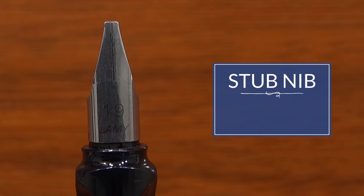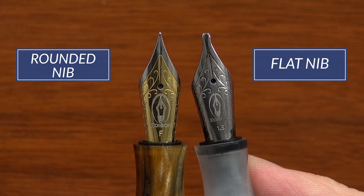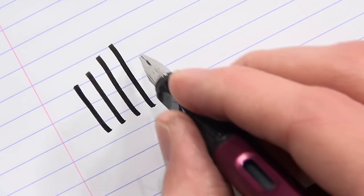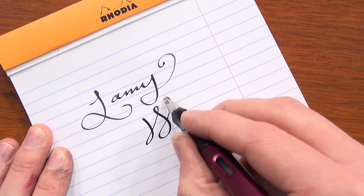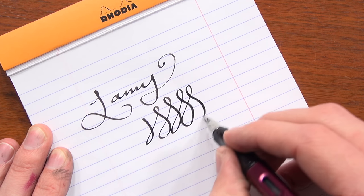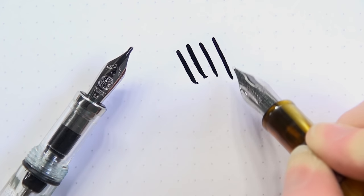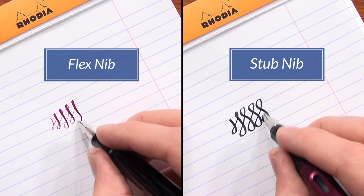A stub nib is a flat nib, as opposed to a tipped, more round nib that you'll see on regular pens. When you pull down on your stroke, you're going to get a big fat line; when you go to the side, you're getting a really thin line. So you get that line variation — it's kind of like a ribbon effect on the paper. It's a little bit different than a flex nib, and it doesn't require any additional pressure to get that line variation. The line variation comes from the shape of the nib.